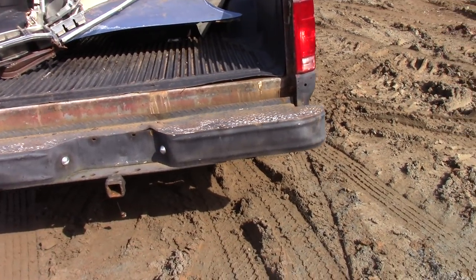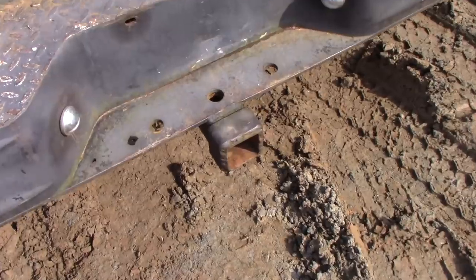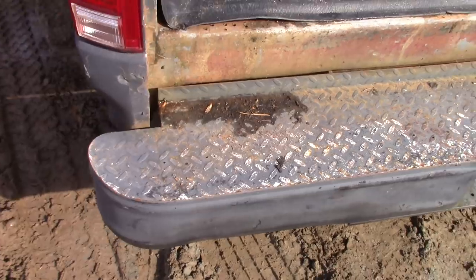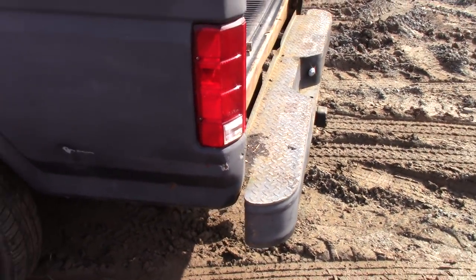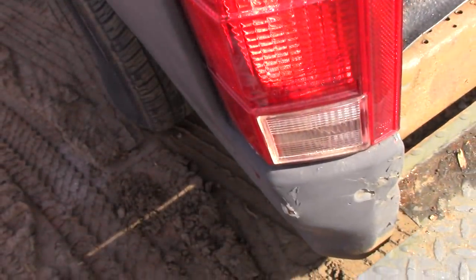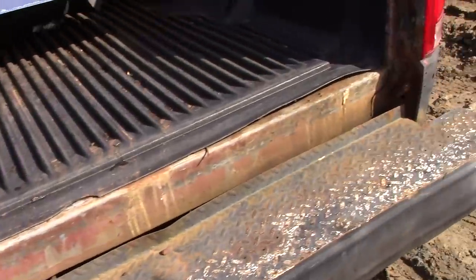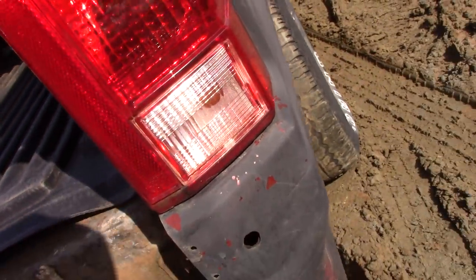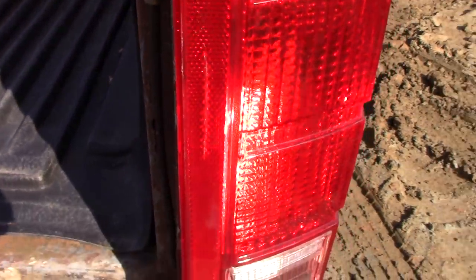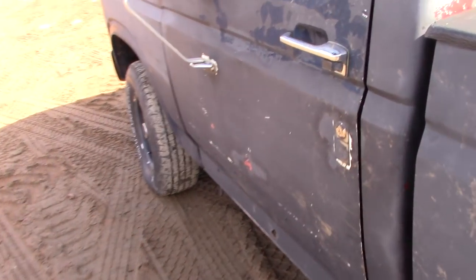It's painted black — rattle-can black — has a Reese hitch. Welded and bolted cool diamond plate topped bumpers. The tail light actually looks like it might have been replaced; that is way too clean for one of these old trucks. It's not faded or anything. These are definitely replacement tail lights — they are just in wonderful shape. Usually these have a chalkiness to them.